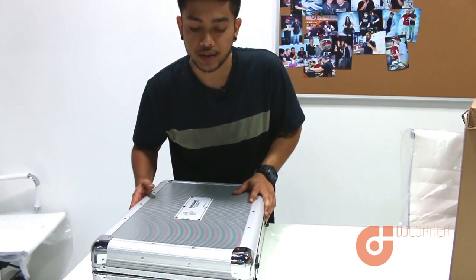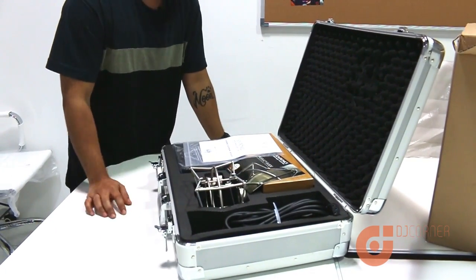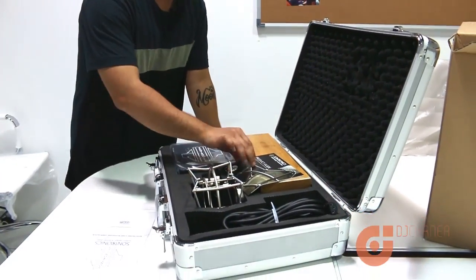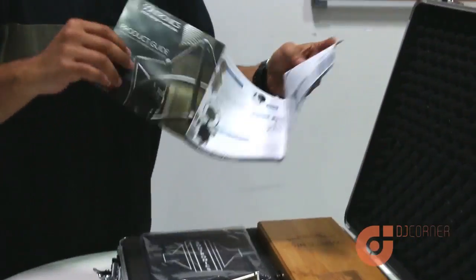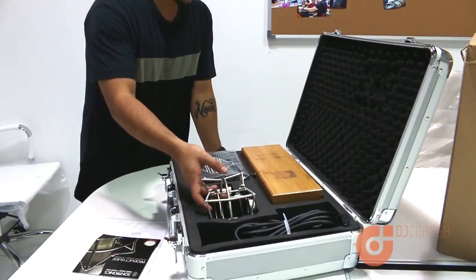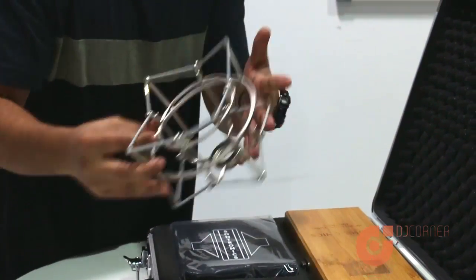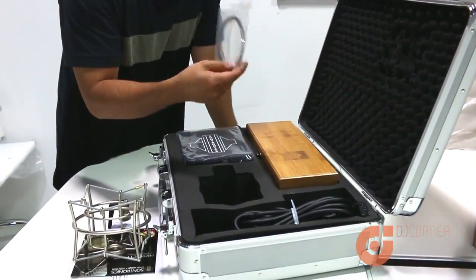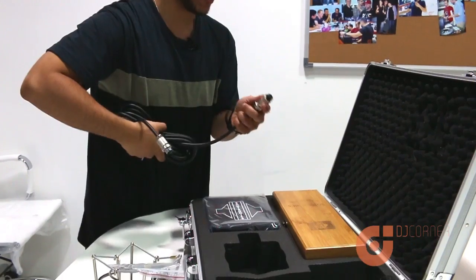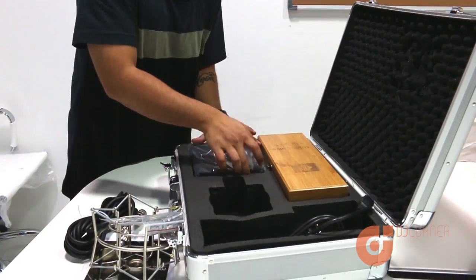We've got a quick start guide over here, just some brochures of the different mics that they have, a really huge shock mount — it's really big — some extra elastics, your XLR cable, and a power adapter for the amp.